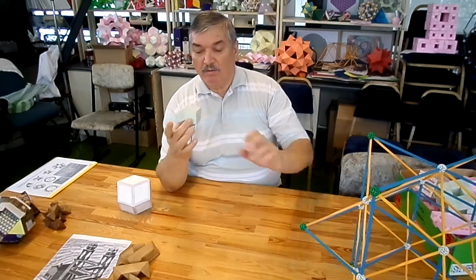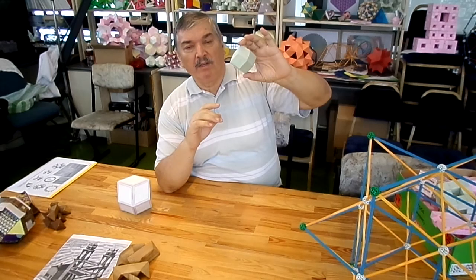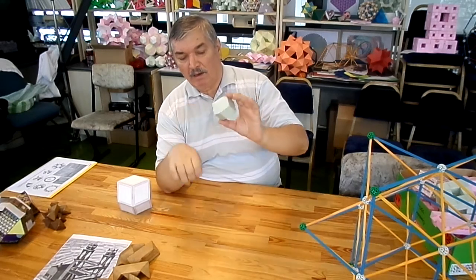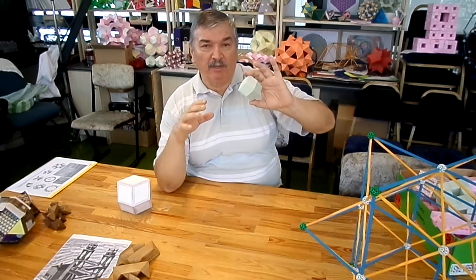I also managed to assemble this rhombic dodecahedron from polystyrene rhombohedra — four pieces. By the way, it is detailed on a separate video.